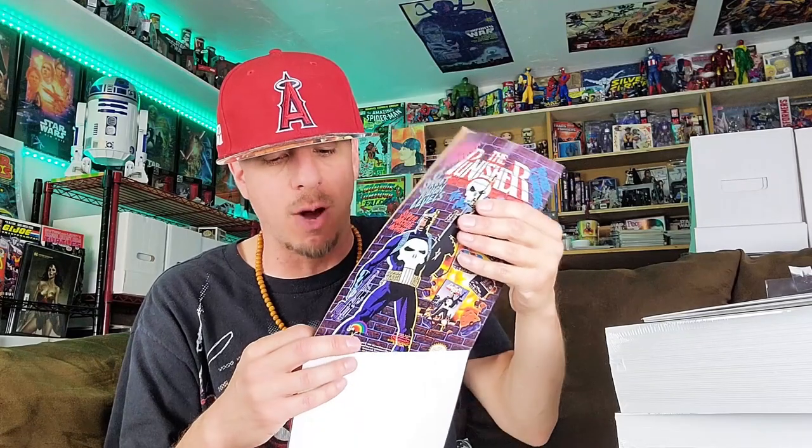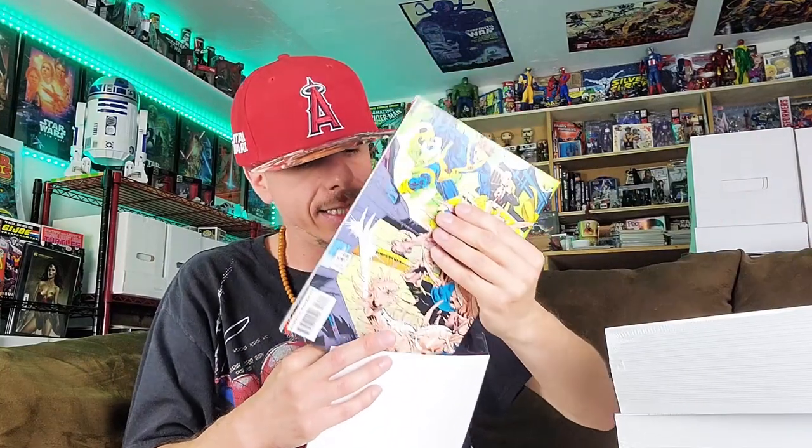Of course you guys are probably watching and saying, 'Chris, when you put a comic book in a bag, you're not even going to open it that much.' So we're going to test that out — we're going to actually put some comic books in the bags and see if any rip just by doing standard handling. But before we do that, we're going to set these aside and go into the Mylar bags.